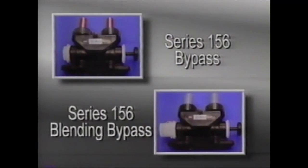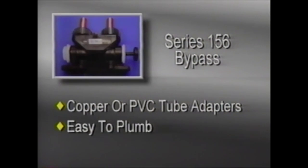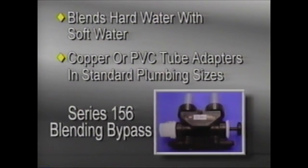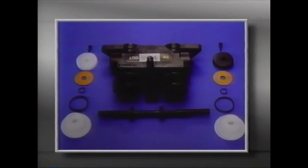To accommodate those occasions when the water conditioning system must be bypassed, the AutoTrol Series 156 bypass and the Series 156 blending bypass are available. The Series 156 bypass features copper or PVC tube adapters in standard plumbing sizes, and is easy to plumb in any installation. The Series 156 blending bypass blends hard water with soft water, and is also available with copper or PVC tube adapters. To install either bypass, first lubricate the O-rings and place them on the male features of the tank adapter, then position the bypass on the back of the tank adapter and attach it using the screws and nuts provided. The bypass parts are the body, stem, end caps, O-rings, washers, knobs, and screws.